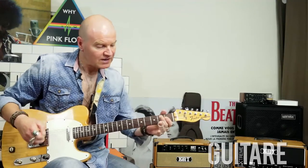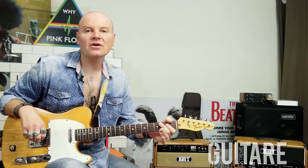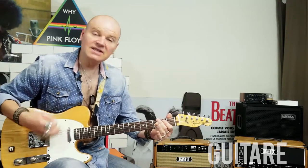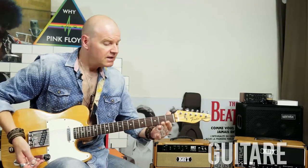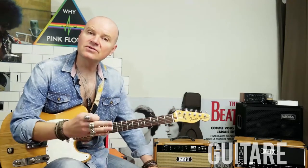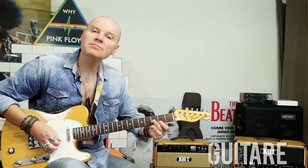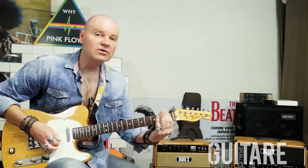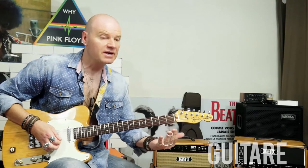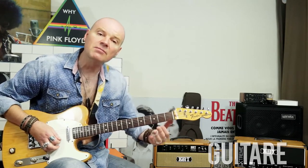Avant de commencer, j'aimerais voir quelques petits détails, notamment l'accordage de la guitare qui est en open tuning, c'est-à-dire que quand on joue les cordes à vide il y a déjà un accord : un accord de mi. Du grave à l'aigu, au lieu d'avoir mi-la-ré-sol-si-mi, on va avoir mi-si-mi-sol dièse-si-mi. En réalité je suis accordé un demi-ton en dessous, donc vous allez avoir mi bémol-si bémol-mi bémol-sol-si bémol-mi bémol.